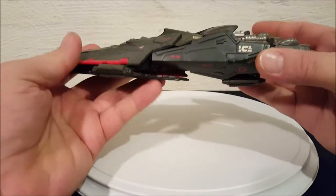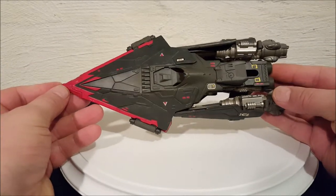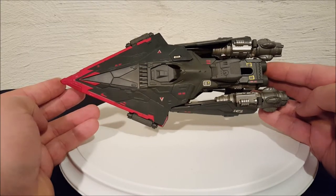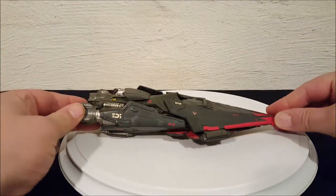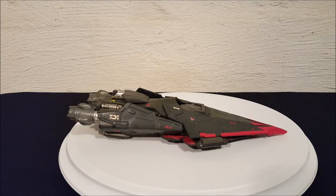And that's it everyone — there is your Cruise Missile Trooper with twin proton torpedo launchers from the Power of the Force collection. Thanks for watching, bye!